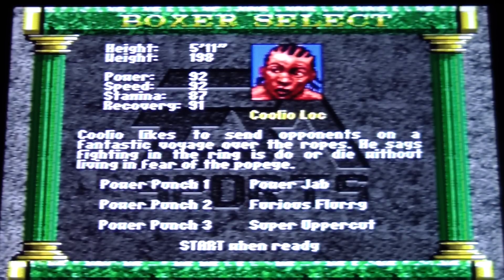You actually have to push certain buttons to do power punches, like combos. To do a power jab, it's B, left, up. To do a backhanded slap, it's B, right, left. Tap B eight times rapidly to do a furious flurry.